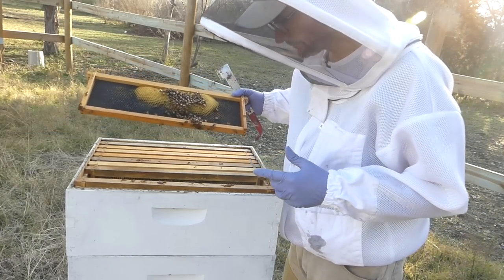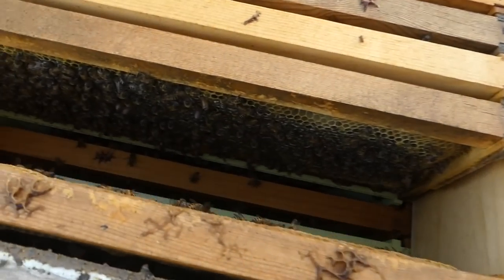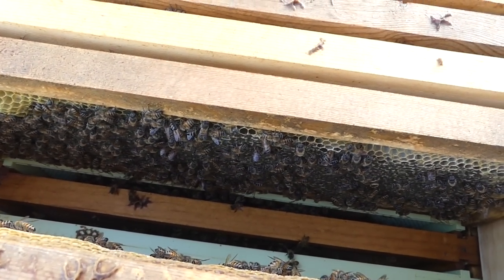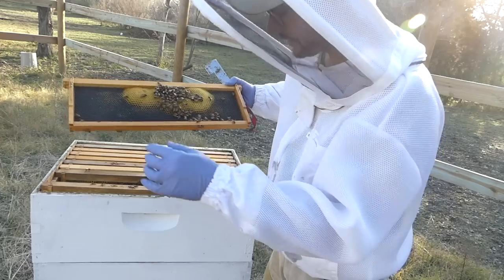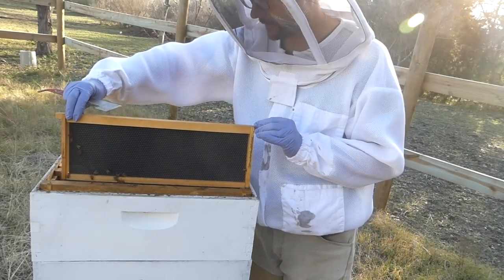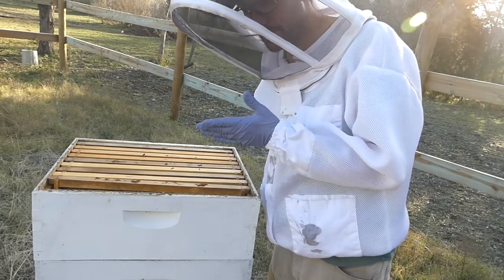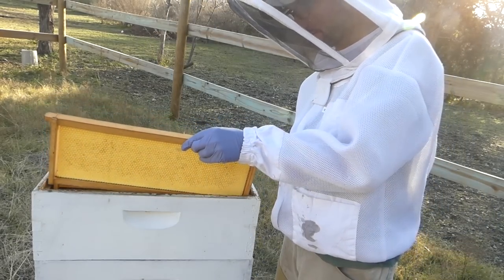I think Hive 1 is doing okay. As I look down in there, looks like there's plenty of bees. They're all just kind of hanging out, not doing a whole lot, just doing their business. So I'm not going to dig in here - I don't have a lot of daylight left. Just scanning from the top, it looks like they're okay. There's plenty of bees, they're all doing their job.